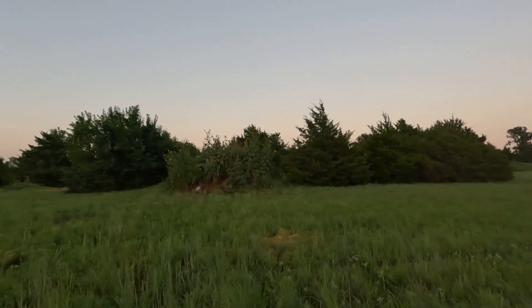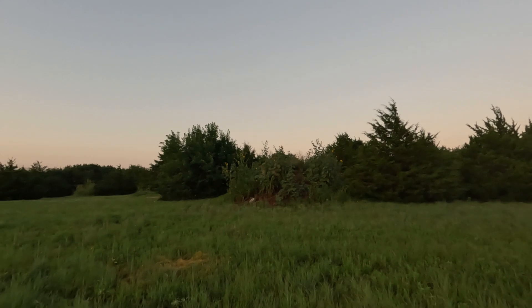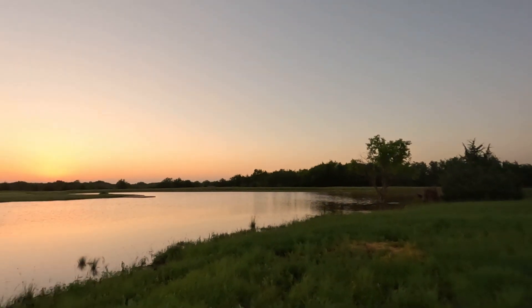That hill right there — the kids call it Sunset Mountain. You can catch a good sunset, go up on top of it — it's all overgrown now — and watch the sunset.